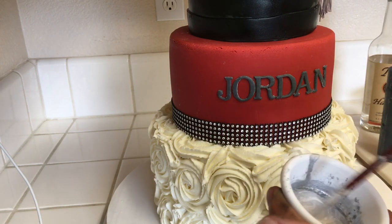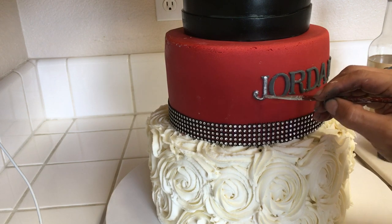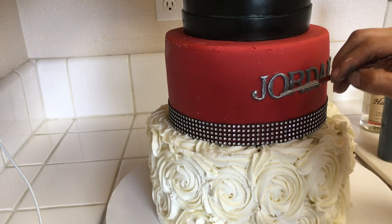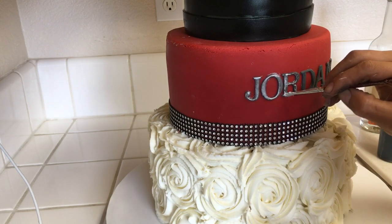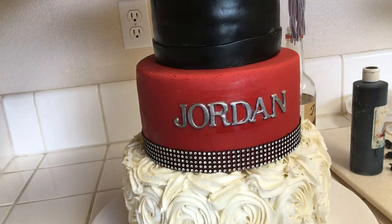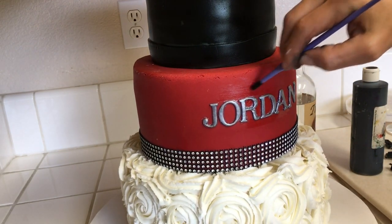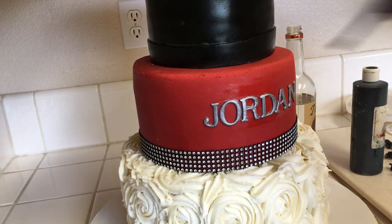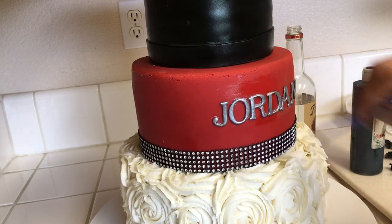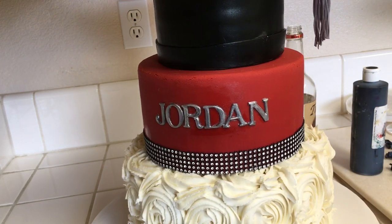Now I'm using my silver dust with some vodka and I am ready to paint my letters. You can see that my letters are very dark gray, but again that's okay — it works and it still makes the process go better than if they were white. So you can see here that I made a little bit of a mess. I'm not very patient when it comes to painting letters on cakes. To clean it up I just used a little bit of vodka and a paper towel, and with that we are done.